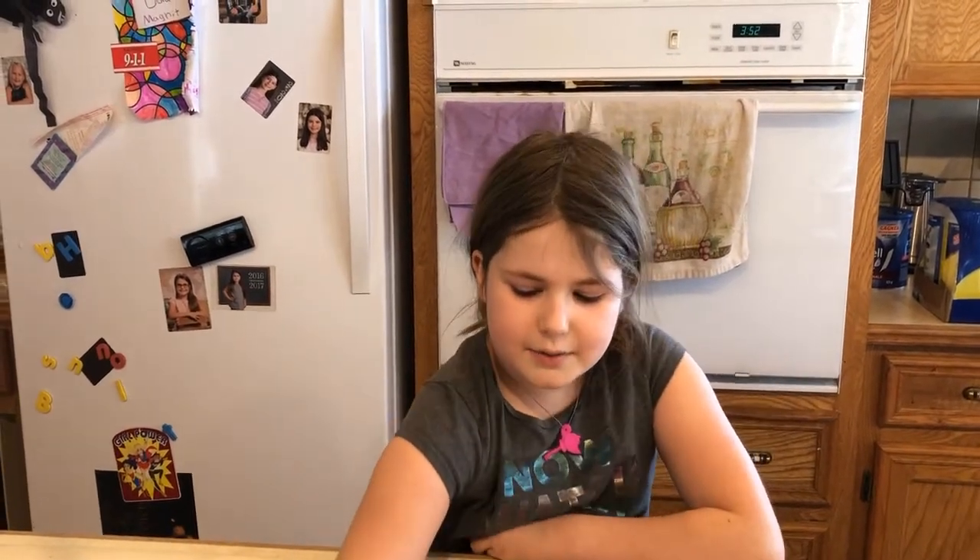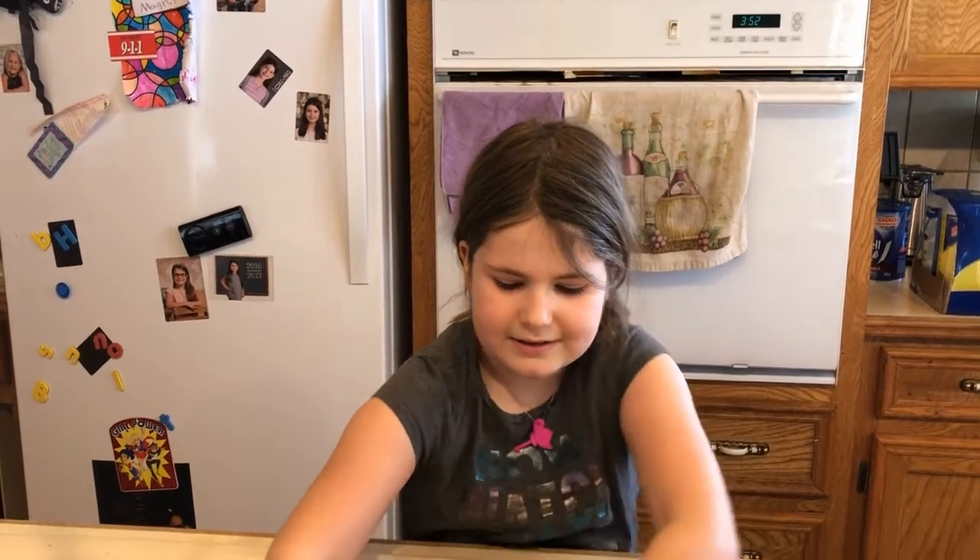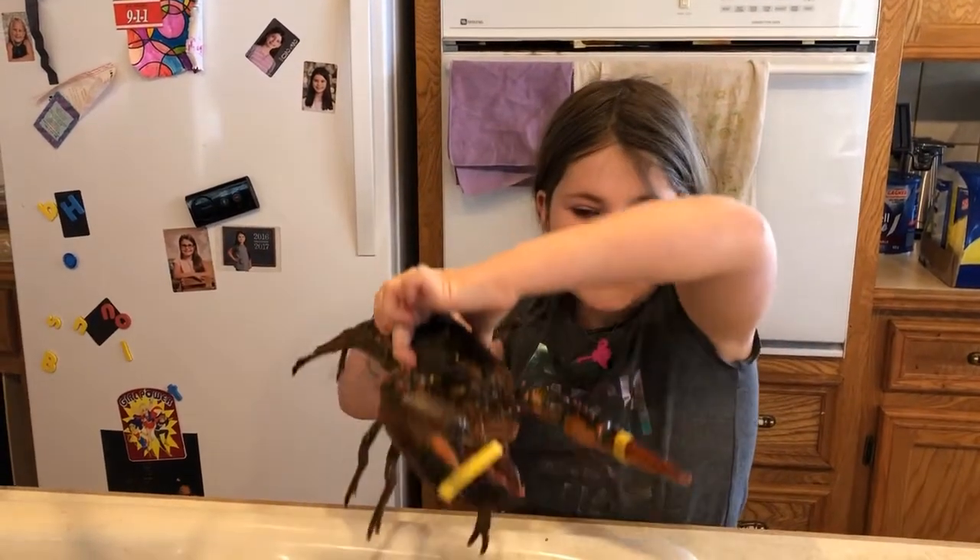Today on Mitch in the Kitchen, we will be eating Jeff the Lobster.